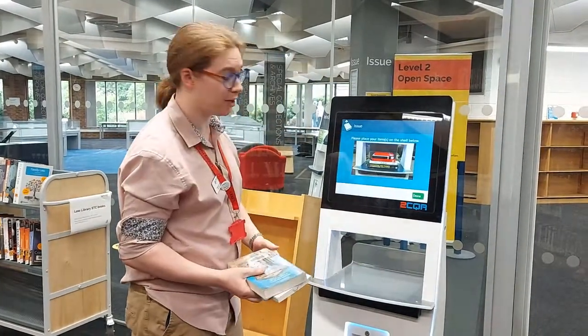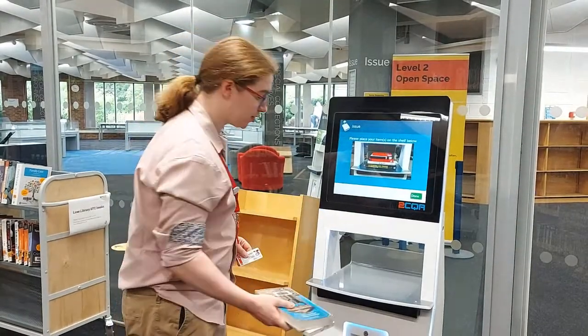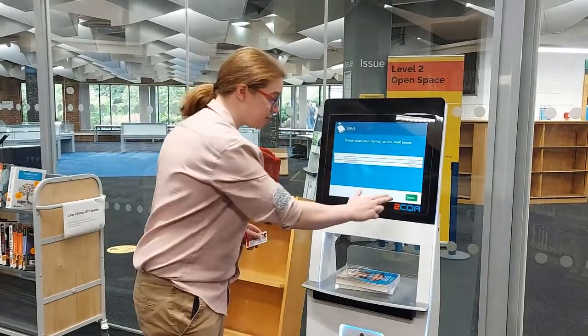After a moment, an image will appear on the screen showing the drawer underneath. Simply place the books that you want to loan in the space here and the titles will appear on the screen. Once you're sure that they're all there, simply press done.